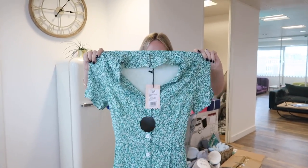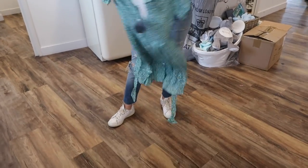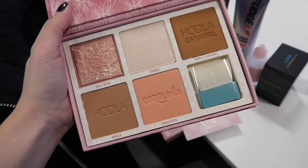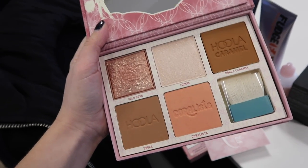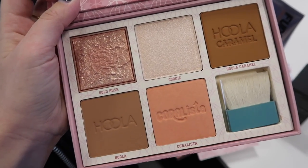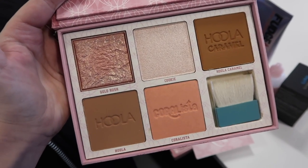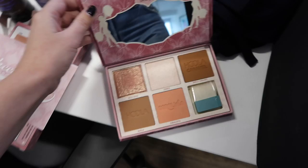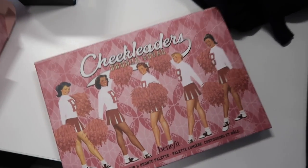More Sunday Riley — so exciting! There are also some Benefit products. I use Hoola every single day, so it's great that's in here. Coralista was my favourite blush throughout my late teens and early twenties. This looks like a gorgeous highlighter, and Gold Rush looks like the prettiest shimmery blush — I'd use that for sure. The set is called 'The Cheek Leaders Bronze Squad' — so pretty. Thank you, Benefit!